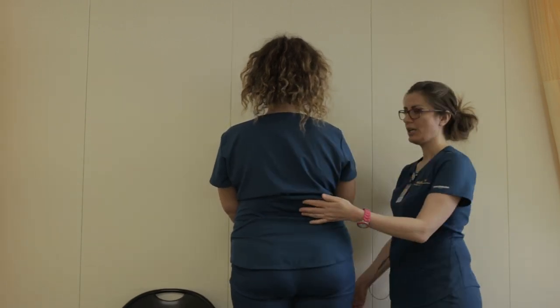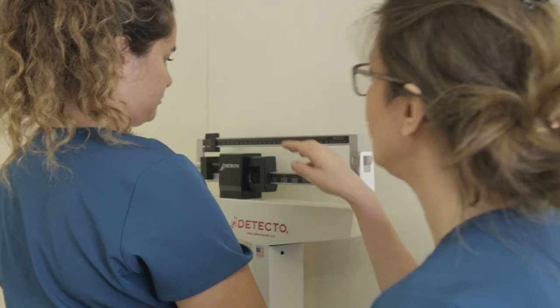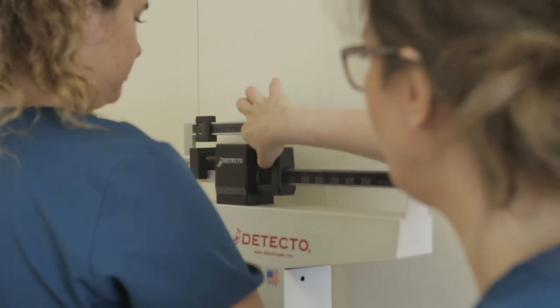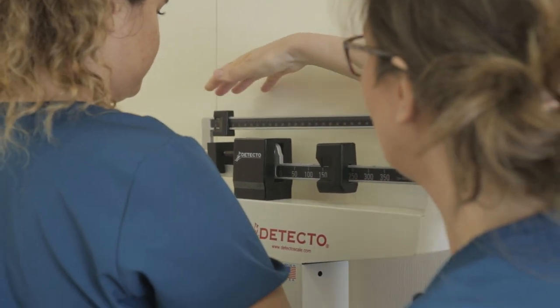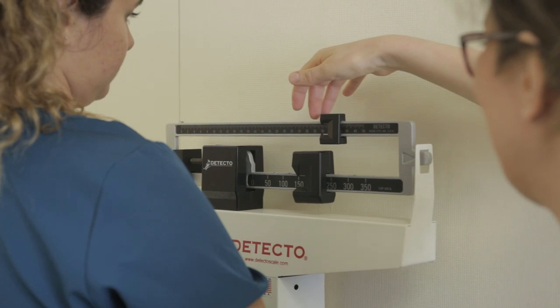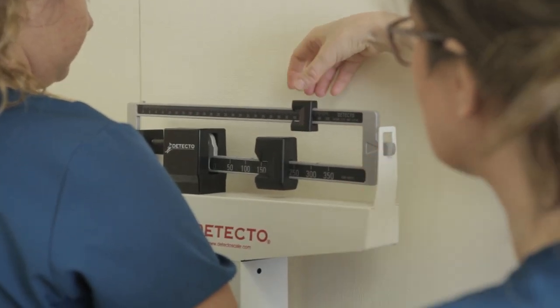Now you're going to check the client's weight. First, move the larger weight on the bottom to the estimated weight that you think they will be. Then move the top one until the arrow is pointing to the center.